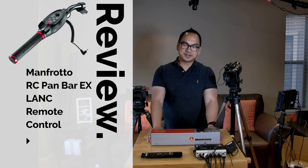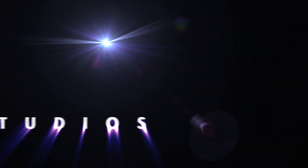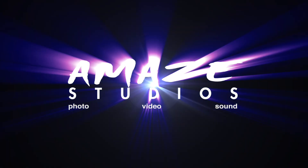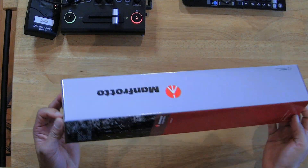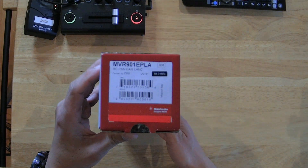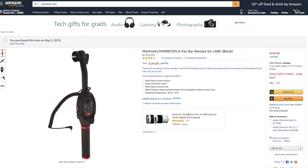Hi, Gary Cruz here with Amaze Studios, and today I'll be reviewing the Manfrotto Lank Control Handle. Let's switch to the box. This is specifically the MVR901EPLA — see the description and I'll put that as a link.